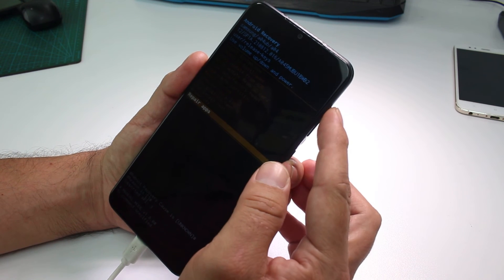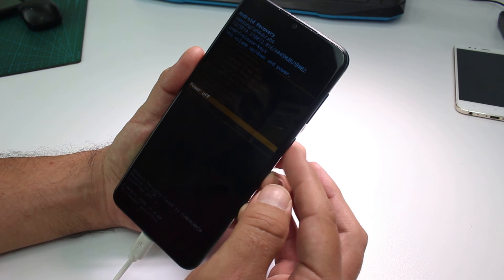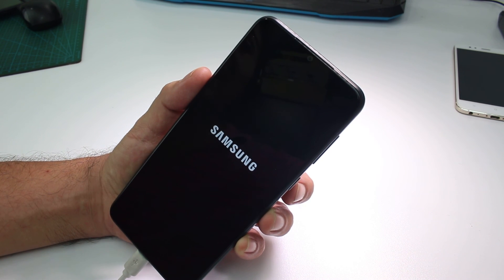In recovery mode you can go up and down. In this video I'm going to press power to power off — and that's how you exit recovery mode. Like the video, subscribe to the channel, and thank you.